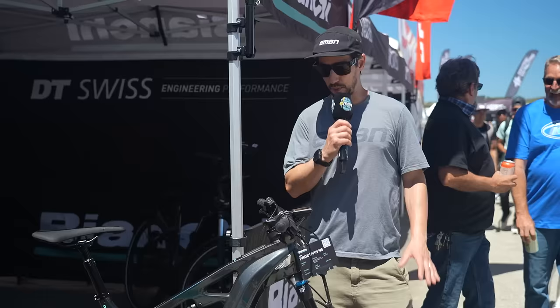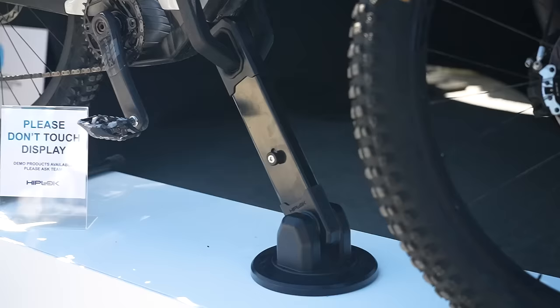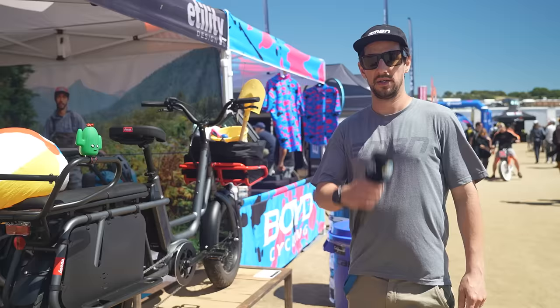So if you've got yourself a lovely e-bike, obviously you want to keep it nice and secure. We're at the Hiplock stand — a brand well known for their more mobile solutions — but this is their 1000 Series ground anchor. You see how big it is? Big enough to go around your e-bike down tube as well, and it's completely angle grinder proof.